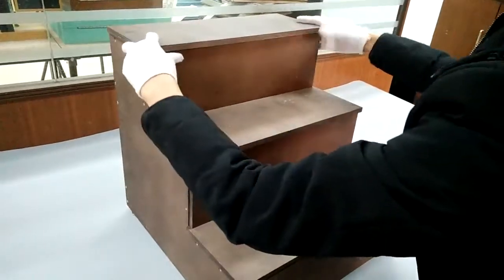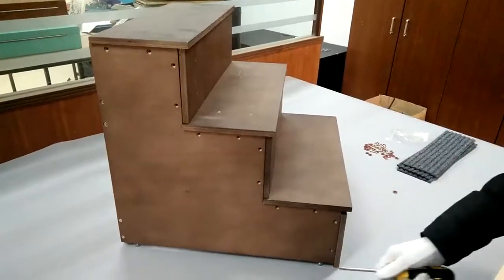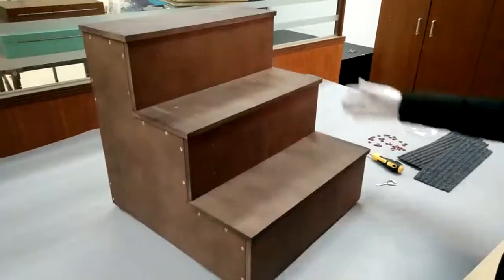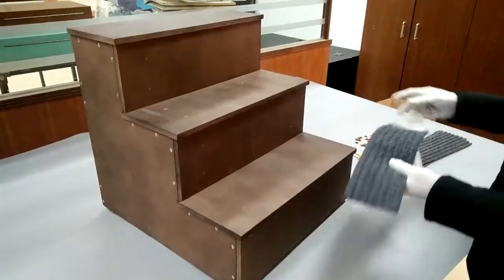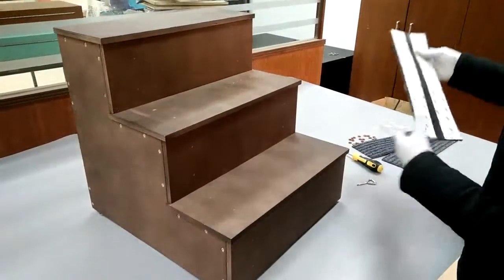Our email address is cs@fixturedisplays.com if you have any questions. Now we're going to start to fasten some screws — the screws go into the wooden braces.